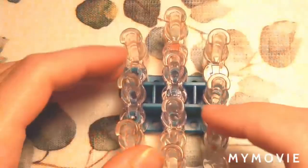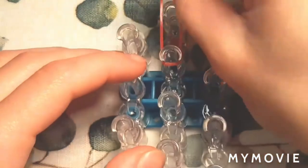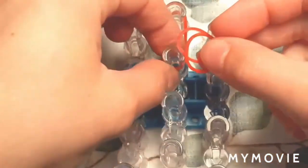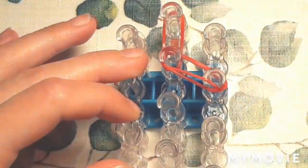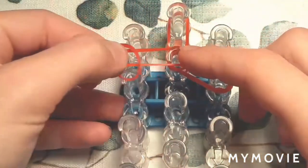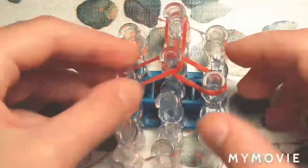So I'm going to start off with making her head. I'm going to use one red elastic and put it on the top middle, and then for the rest of her face I'm going to be using two elastics. So I will put two elastics diagonally to the right, like so. And I can repeat the same thing on the left. Sorry if you can't see — it's kind of hard to film.